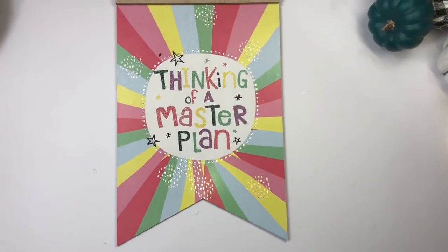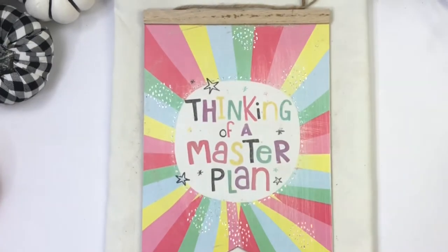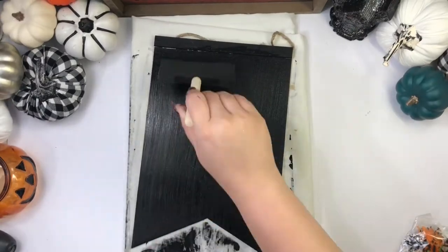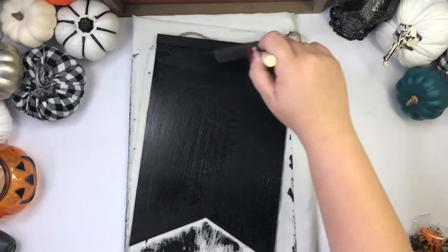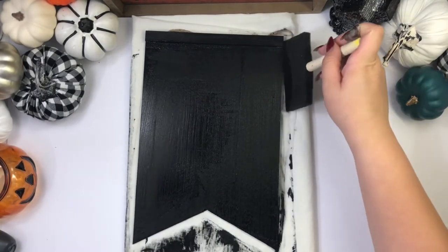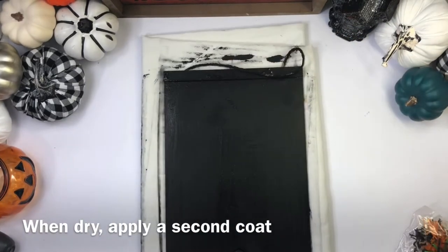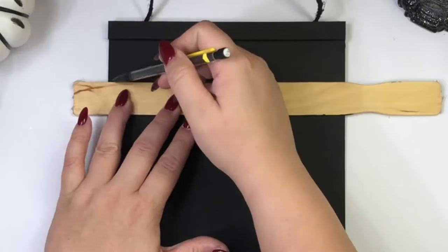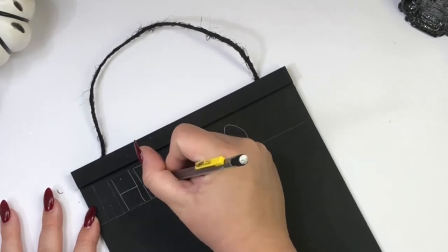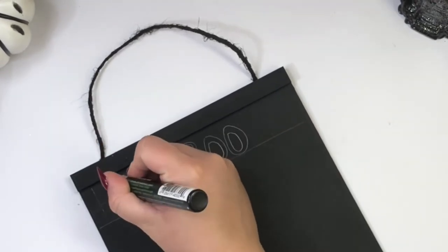For my third DIY, I'll be using this 'Thinking of a Master Plan' wall sign. I couldn't remove all of the paper so I just removed what I could, and then I painted it with a black acrylic paint. Now with a pencil I am going to trace the words, and then I am going to go over the words with a chalk marker.